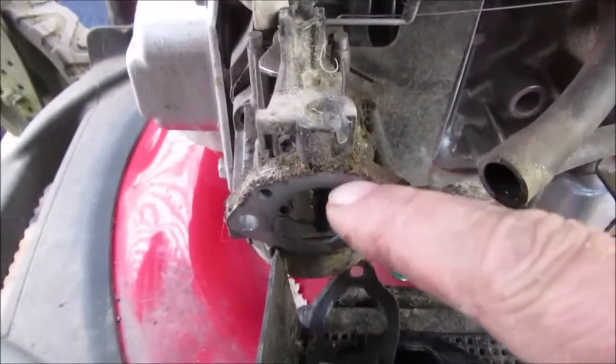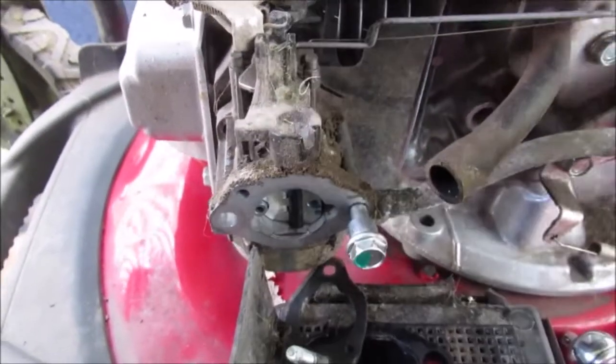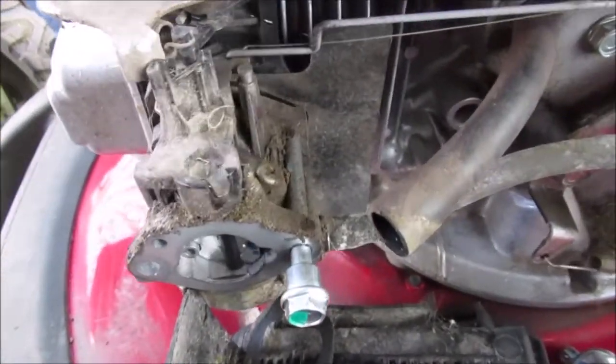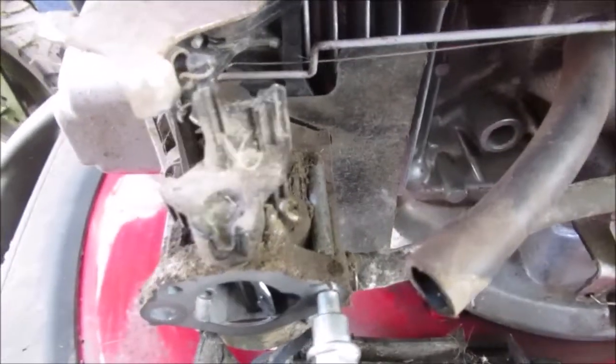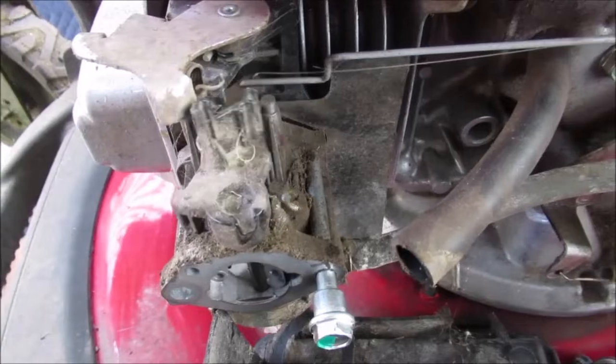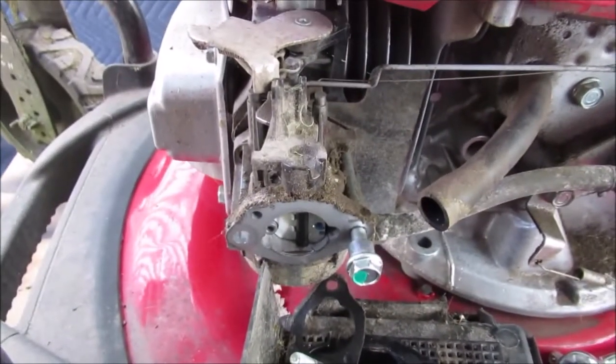Notice the automatic choke. Watch this — I'm with the governor lever. See this? It's automatic choke, and this is some kind of adjustment for it. We're not going to mess with any adjustments. The only rod we should have to take off is back there. It's worth mentioning — it's automatic choke. See that? That's the throttle back there. So it's worth showing you.